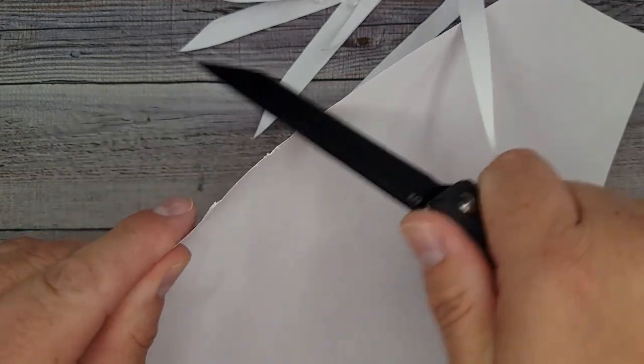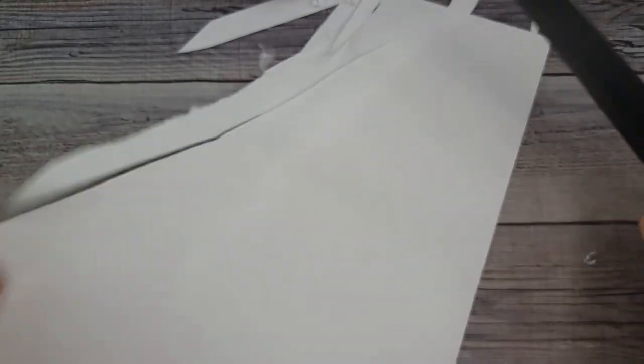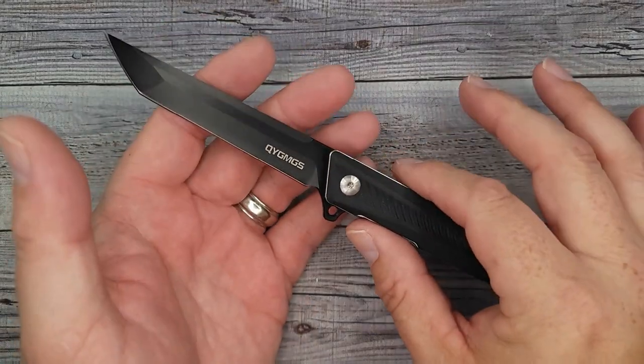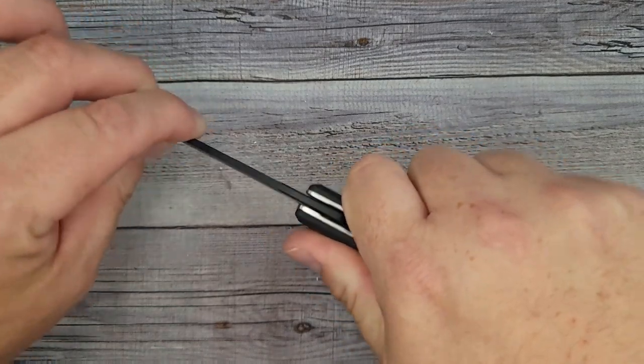I'm able to shave right off the edge — not too bad. It is a little rippy when I'm trying to shave up those tiny shavings, but it has a nice grind. I've definitely seen sharper and I've seen much, much duller. Let's check left and right — no blade play. Up and down...